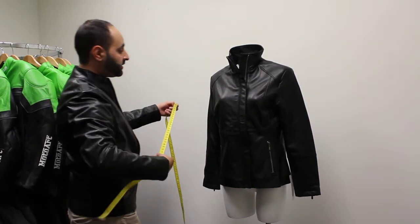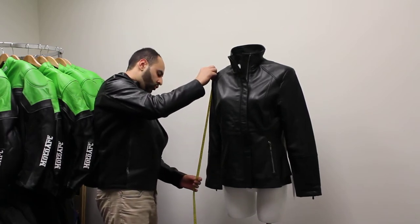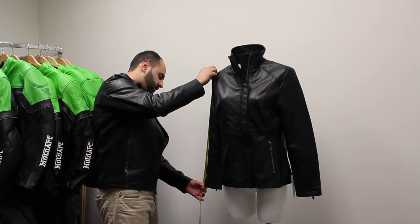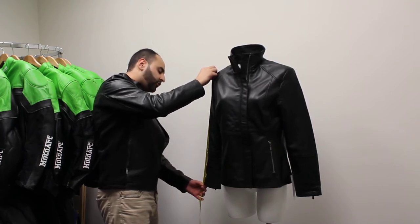And now we'll move on to the sleeve. Find the midpoint of your shoulder all the way down to the cuff — the cuff being the wrist as well. 24 inches for this one.